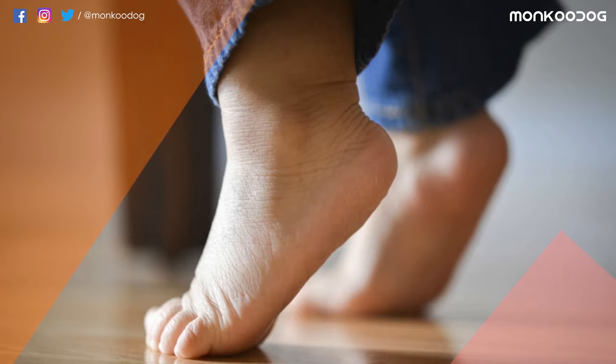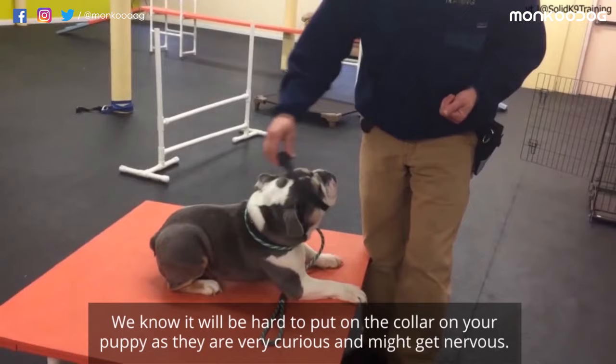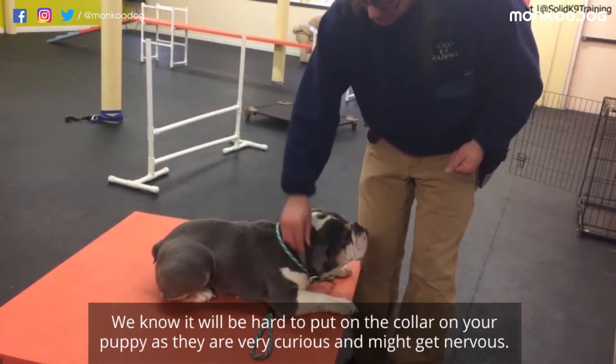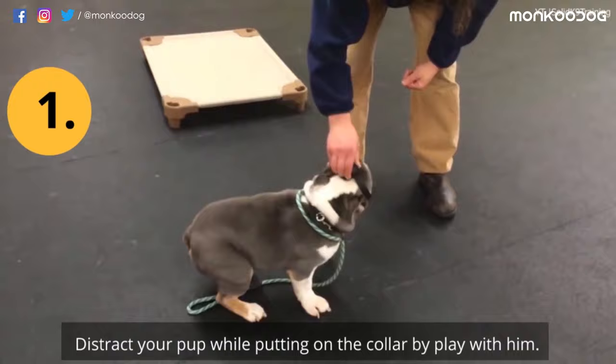Always take baby steps. First, try to introduce your puppy to the collar and leash. We know it will be hard to put the collar on your puppy as they are very curious and might get nervous. So if your pup barks at you and tries to chew on the collar, you can follow these simple steps. Distract your pup while putting on the collar by playing with him. You can also take him out in the yard where he'll find a lot of things to get distracted.